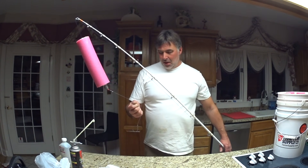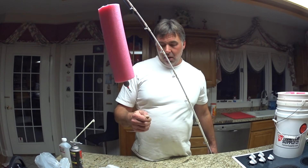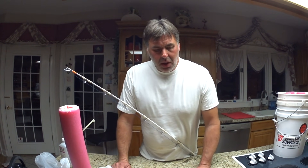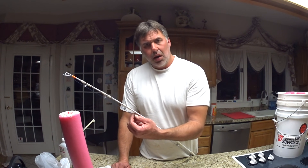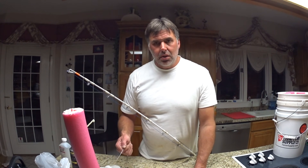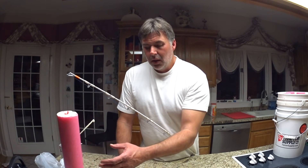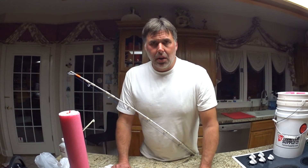Alright people, there it is. Basically what I do is this is a slip float — I can reel it all the way up so I can cast it out. But I don't use a stop knot, because I'm throwing heavy stuff, everything here is heavy, the bait's big, and I want the buoyancy of this float to actually set the hook. Those stop knots slip up and down on you after they get loose.